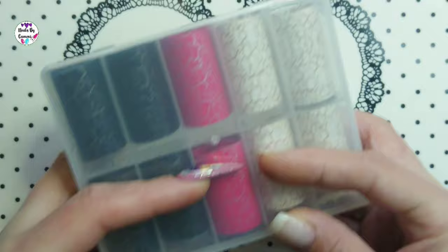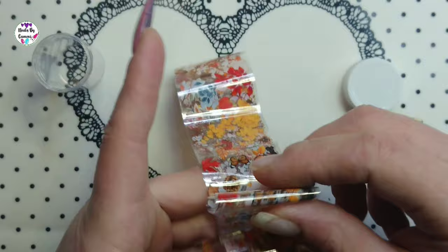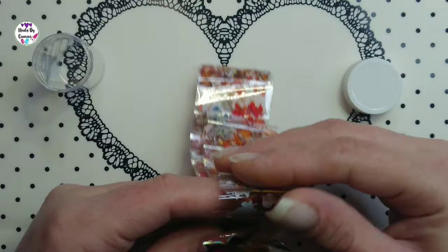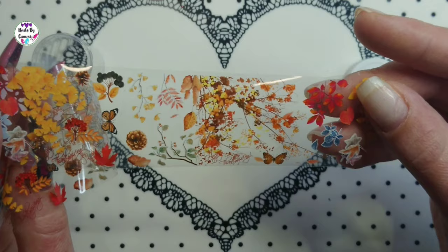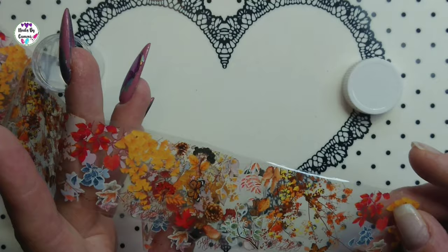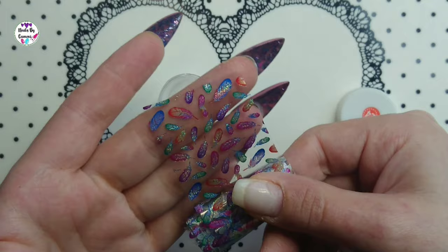I got a bunch of these full foils. The first one has butterflies, leaves, branches, and flowers in orange, brown, and red. I got one more of these. I also have one from before that's just a lot of feathers — I just love feathers, and look how pretty they are.